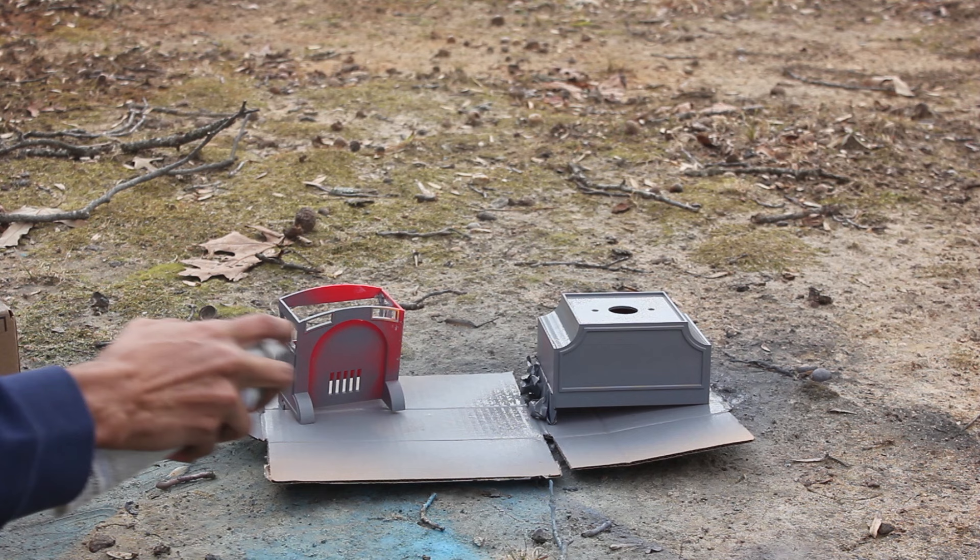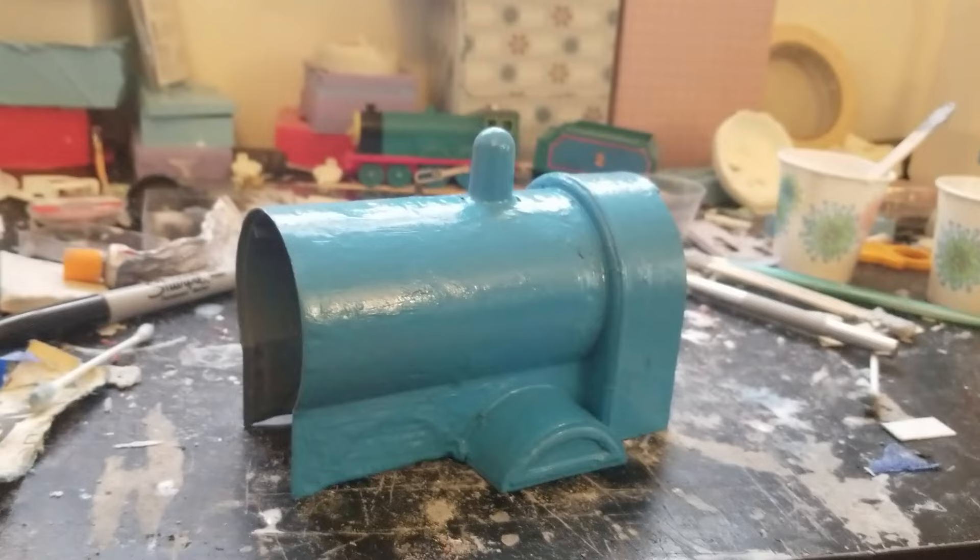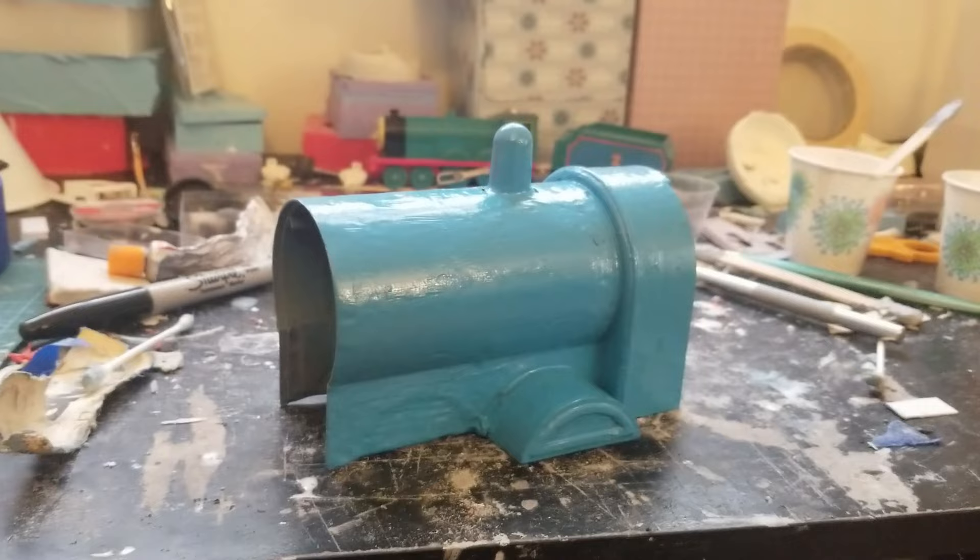I actually had to sand off all the paint and do everything over again. This was the first time I had used primer, and I didn't let it dry long enough before applying the second coat, resulting in a cracked pattern. The paint job does look a little rough in some spots, but it's much better than what it was.